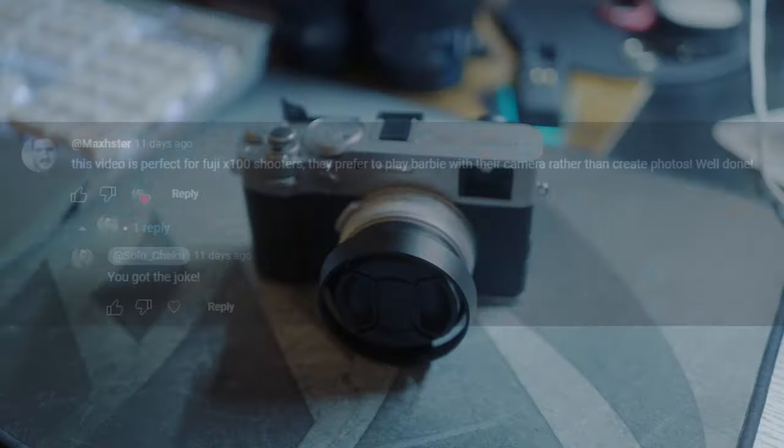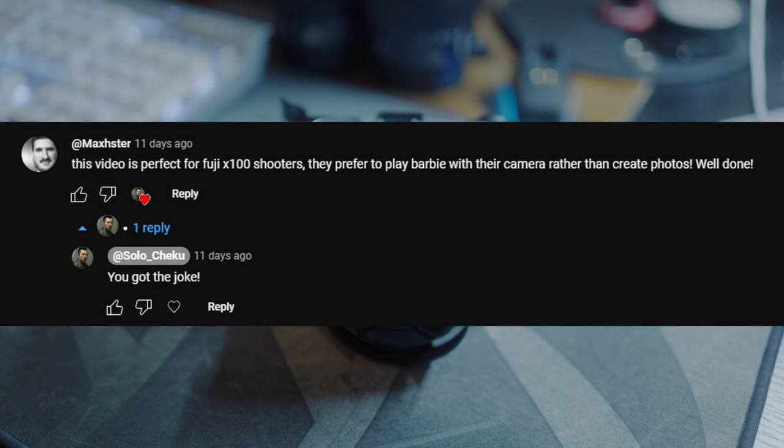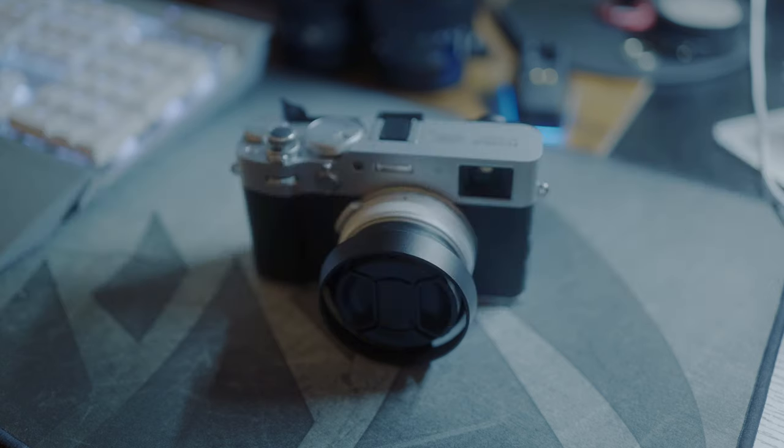In my last video, I got this comment, so I decided to bring the X106 with me for a real world test.